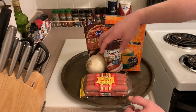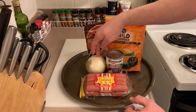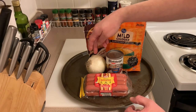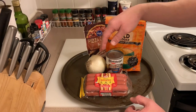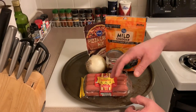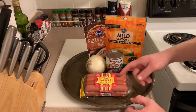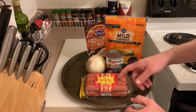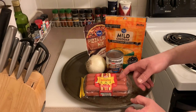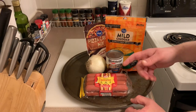I'm going to use about half of this onion — I weighed it out to 9.6 ounces, so we'll only need about half. I'm going to put the onion on beforehand, whereas a lot of other recipes put it on afterwards.